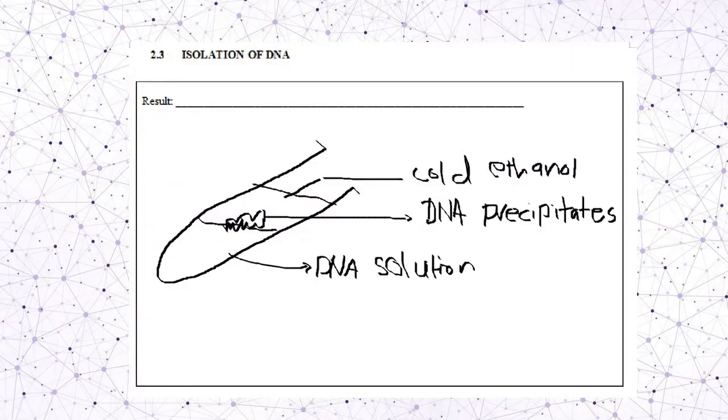Draw the result for this DNA extraction. We can see that the ethanol and DNA precipitate are at the top, and the DNA solution is at the bottom.